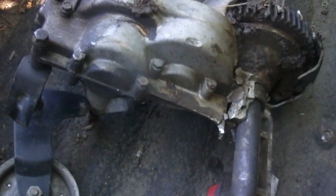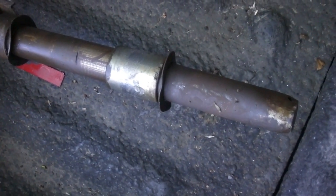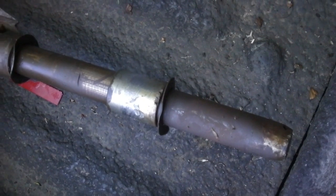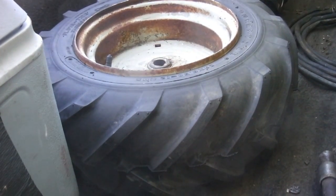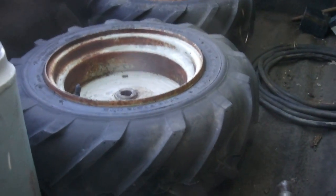Here's the axle. It was really hard to get that off of there. I heated it and put penetrating oil on it — both kinds of penetrating oil. But anyway I finally got it off. It took me several hours to beat on that, and heat it, and get it off there. But there they are. Now I'm going to have to have those removed from those rims.